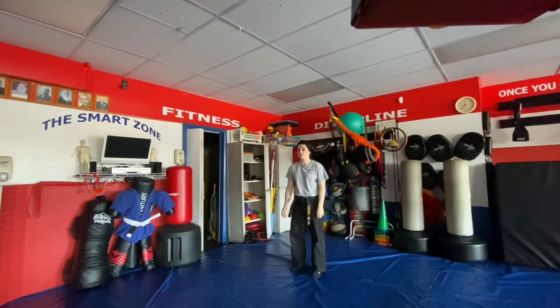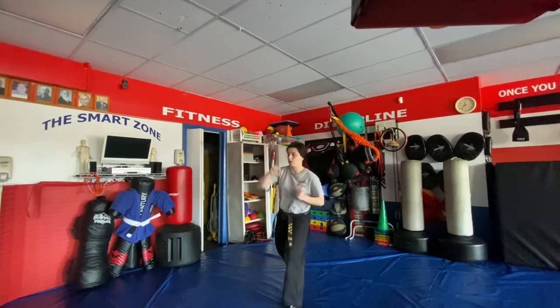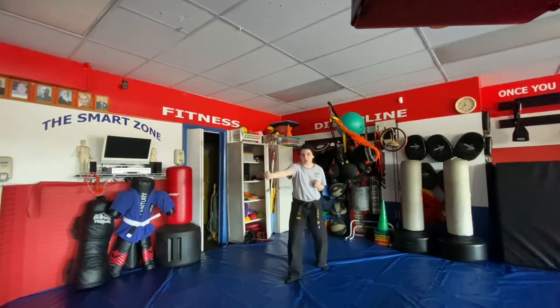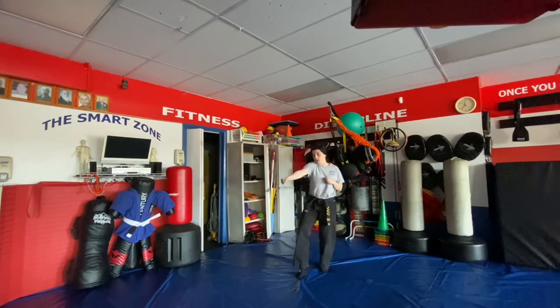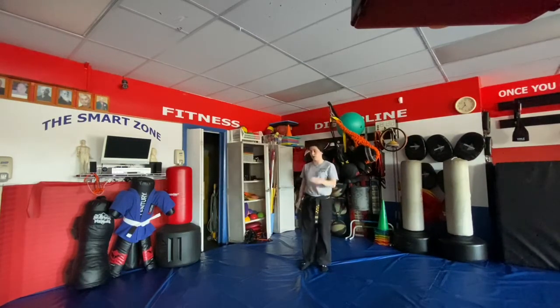Twisting vine is for an overhead club attack. We step up with the left, right upward block, wrap as we step back with the left. As we pull into a cat stance with the right, we're going to pull that club out of their hand, then right snap kick and a right and left eye shot.